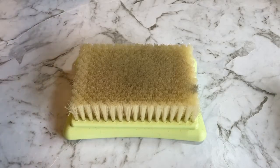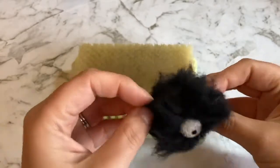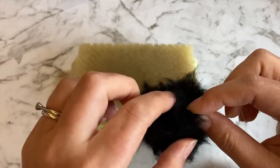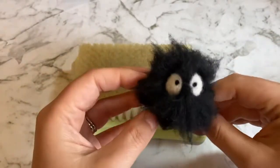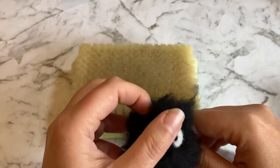Hey guys, welcome to Felting Fandom. My name is Kari. Today I'll be showing you how to make a soot sprite found in Spirited Away and in My Neighbor Totoro. This is a very easy project, great for beginners, and will take around an hour to complete.